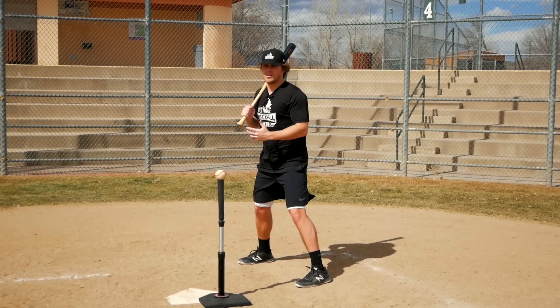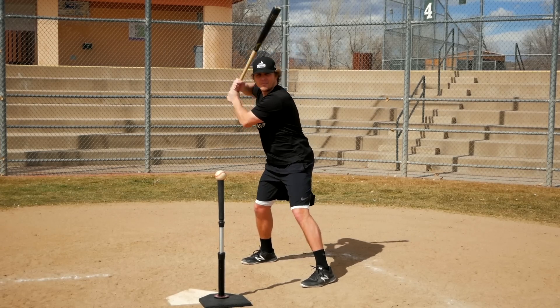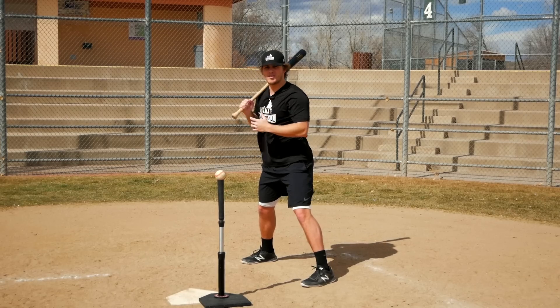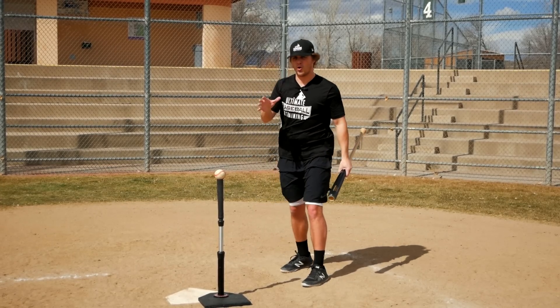Remember that hitting is controlled violence. We don't want to be over-aggressive — squeezing the sawdust out of the bat and getting really tense — because tense muscles are slow muscles. Loose muscles are relaxed muscles. Stay nice and loose and relaxed: controlled violence.